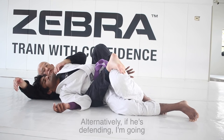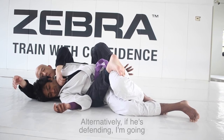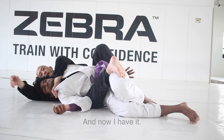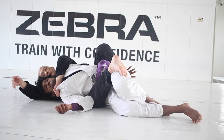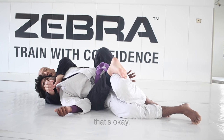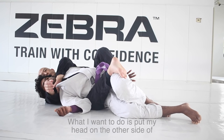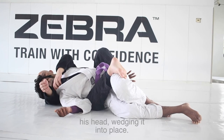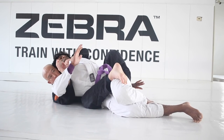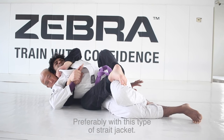Alternatively, if he's defending, I'm going to chisel until I have it. Even though we're kind of on the wrong side, that's okay. What I want to do is put my head on the other side of his head, wedging it into place, preferably with this type of straight jacket.